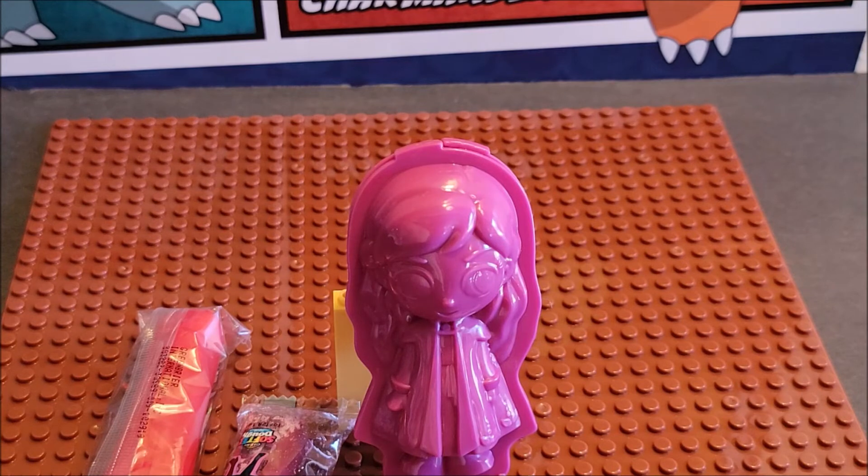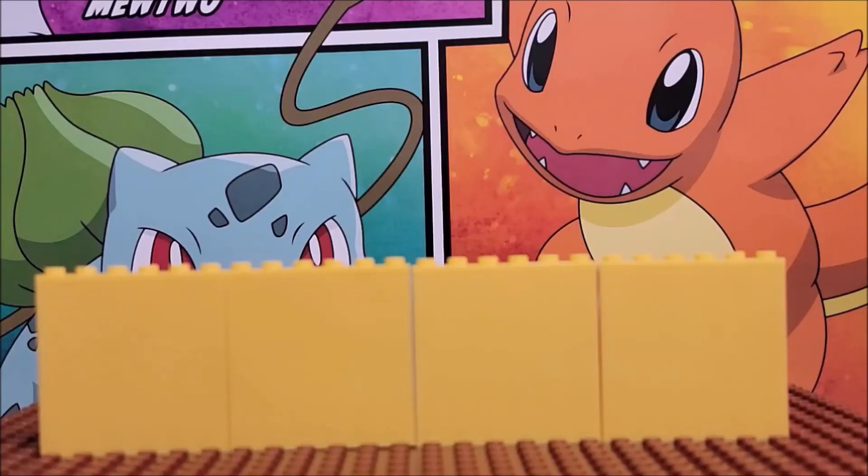Even if you had both doughs, I think it still wouldn't be enough to make the full figure, which is a disappointment. But you do get the mold. Has anyone else gotten these and had the same results I just had? Let us know in the comments below. Thanks for watching, stay collected!